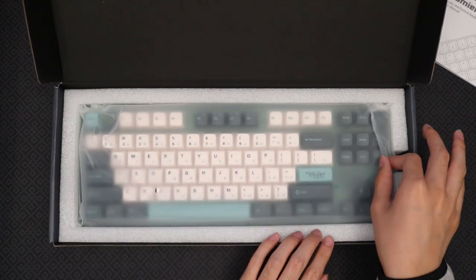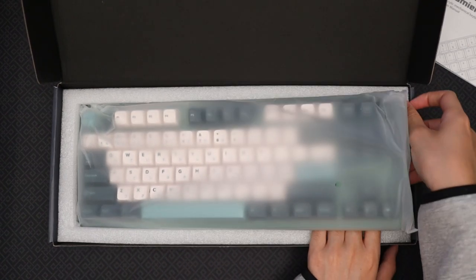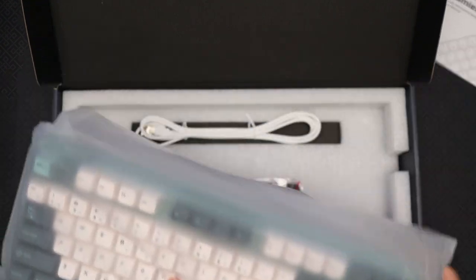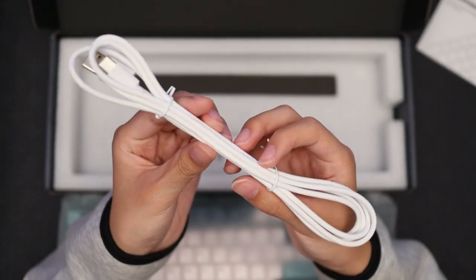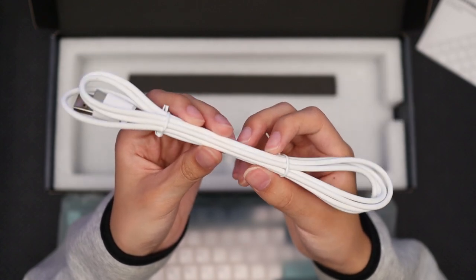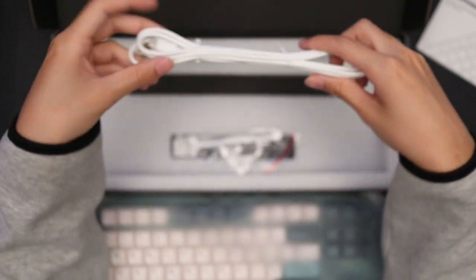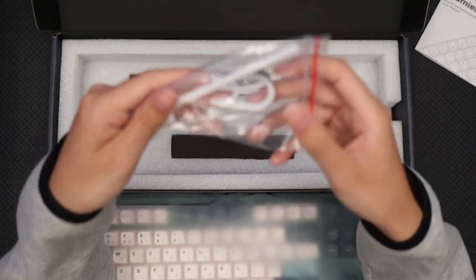Next up, we have the keyboard inside of a protective bag. Let's put that aside for now and check out the other accessories in the box first. Included in the box is a pretty standard USB-C connector. There's nothing really too special about it, but it's nice that they included a wire for you in the box. I already have my own custom connector, so I won't be needing it.